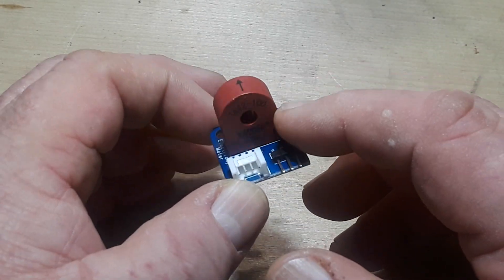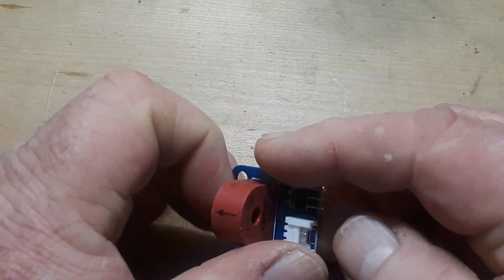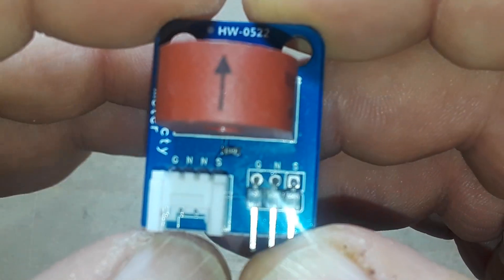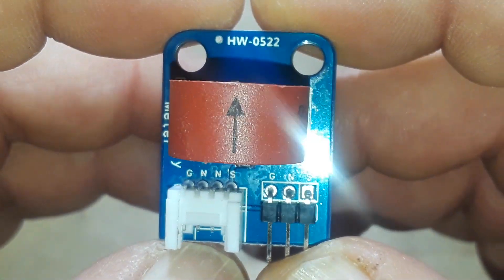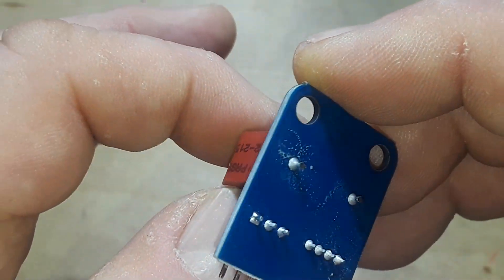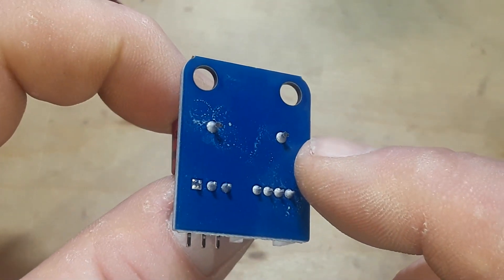We've obviously got a transformer here, a grove-type connector, and a standard header connector. If I turn on some light you can see it says ground, neutral, signal — ground, neutral, signal. But if we flip this over, there are only two connections from the transformer.